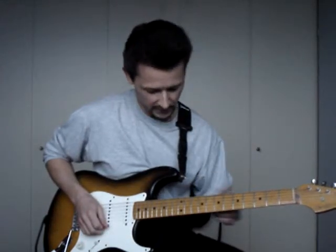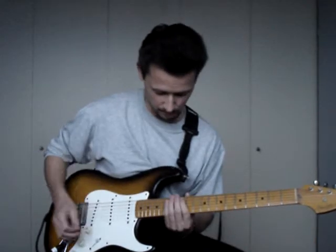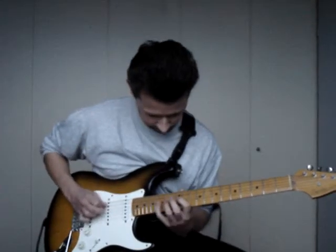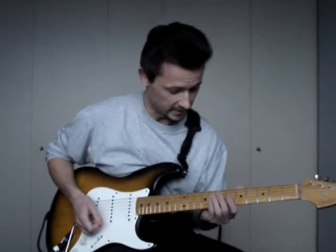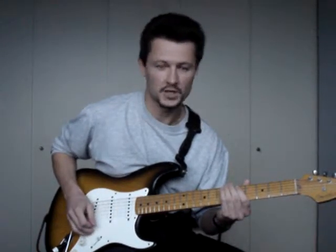The great thing is that you can shift the pattern on the fretboard and use a different key. You can use the same pattern on the 12th fret, and then we're in the key of A harmonic minor. Or I can go down to the 5th fret — now we're in the key of D harmonic minor.